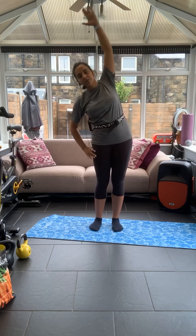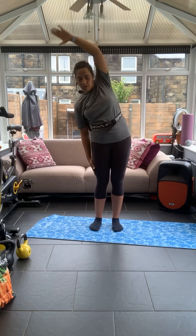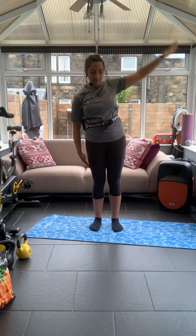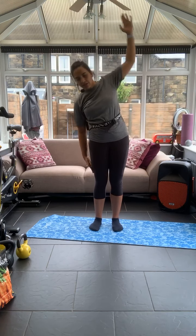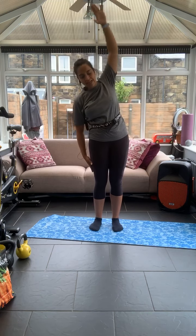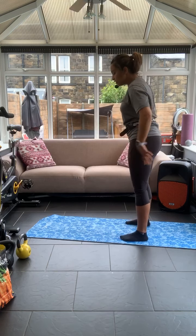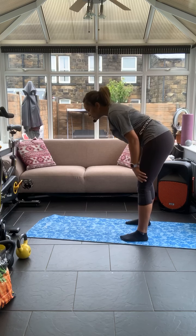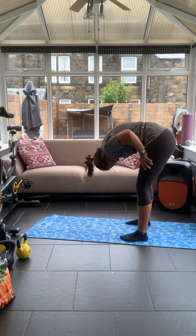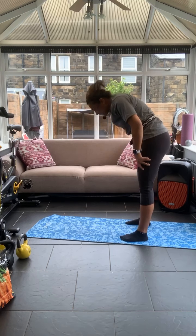We're going to take a lateral flexion — out to one side and then the other. One arm down the side of the thigh and the other one just reaching overhead. Now we're going to take it more into the lower part of the back. All we're going to do is lean with the chest and roll the back up. We've done that already this week, but we're going to progress on this today.